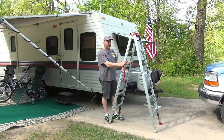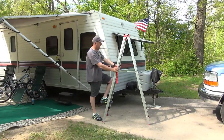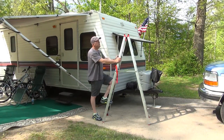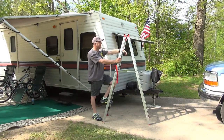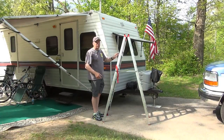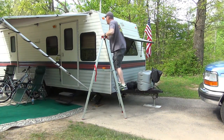I only weigh about 215 pounds, so you can't really get an idea of the limitations, but this ladder is rated at 225 pounds. The way it's built, I would suspect that's a pretty safe number — whether you can go higher than that, I don't know. The RV that I have isn't very tall, so that's why I went with the six-foot ladder. You can see what I can do from here to get to the top and look at it.